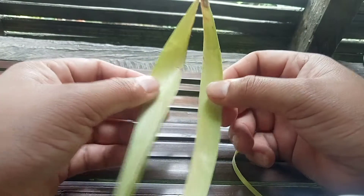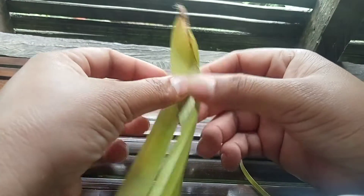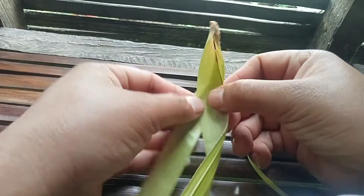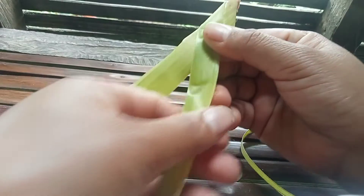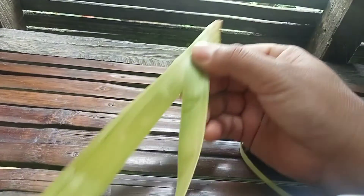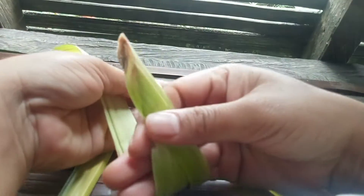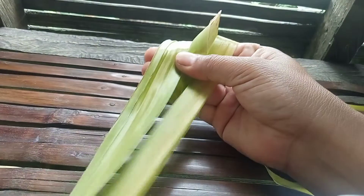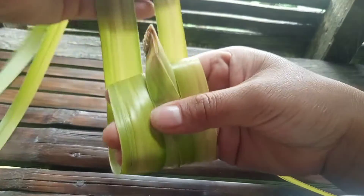So guys, ito yung dahon. Gaganituhin mo — medyo iikis ng konti. Tapos ikutin mo patalikot. Iikutin natin ng dalawang beses guys.